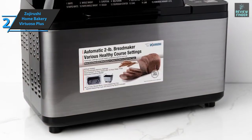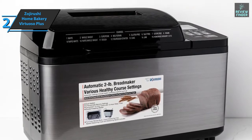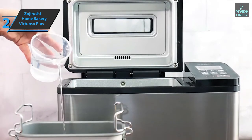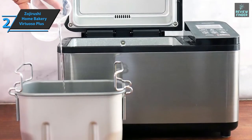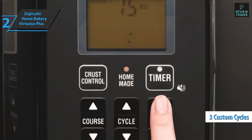This bread maker is programmable, making it a versatile device that'll allow you to achieve much higher performance than other bread makers. Programming the cycle that suits you includes setting the time for all steps of the baking process. The Zojirushi Home Bakery Virtuoso Plus allows you to save up to three custom cycles — in other words, with the push of a simple button, you can make custom bread.